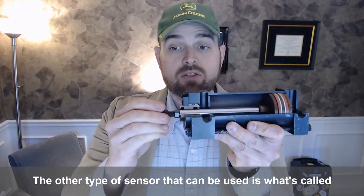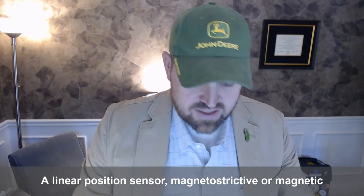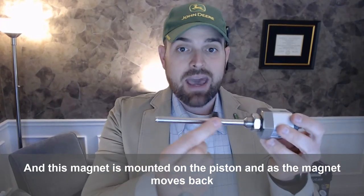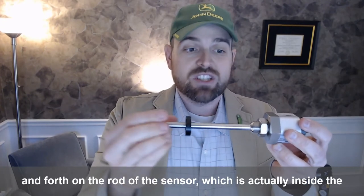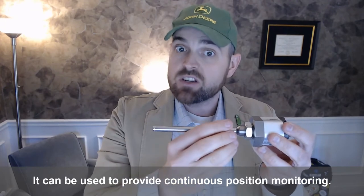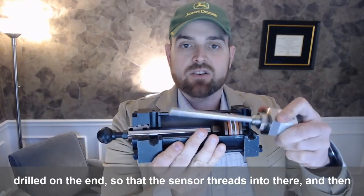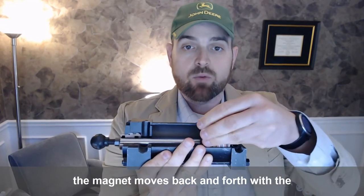The other type of sensor that can be used is a continuous linear position sensor — magnetostrictive, or magnetic sensor. This magnet is mounted on the piston, and as the magnet moves back and forth on the rod of the sensor, which is actually inside the cylinder, it can be used to provide continuous position monitoring. The hydraulic cylinders can be ordered gun-drilled on the end so that the sensor threads into there, and then the magnet moves back and forth with the piston.